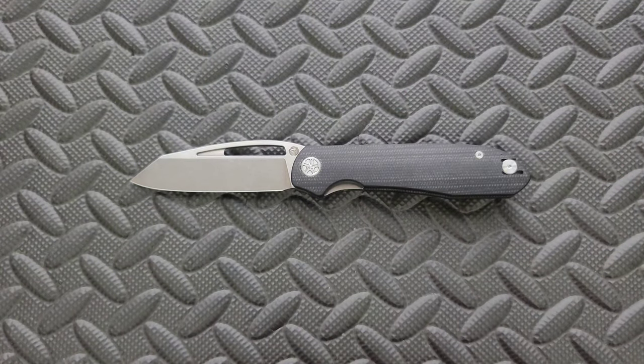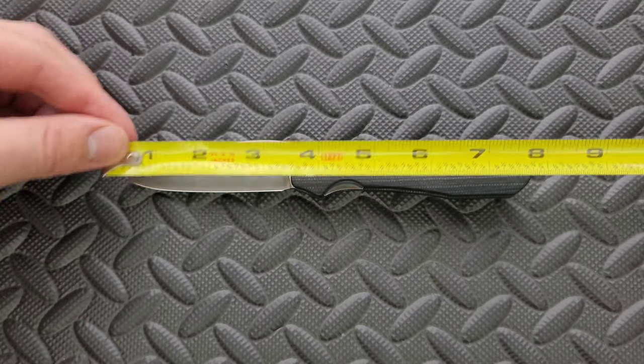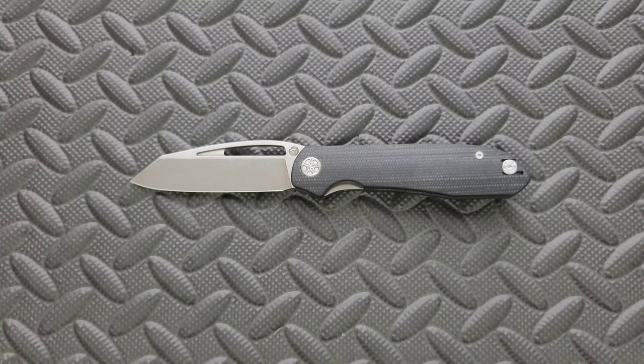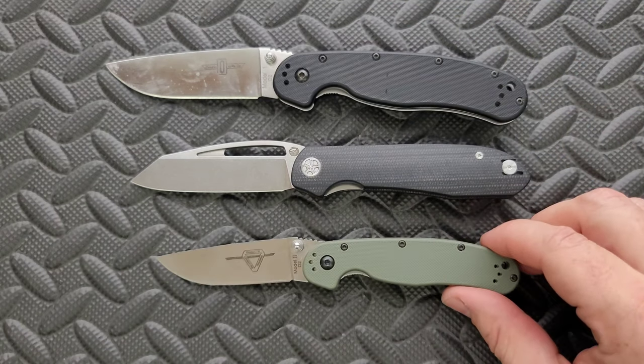Let's go ahead and do an overall measurement of this guy. Overall length coming in at 7.85 inches. Blade length is coming in at 3.35 inches. Cutting edge is coming in at about 3.8. Let's go ahead and do some size comparisons up against the Ontario Rat Model 1 and the Ontario Rat Model 2.